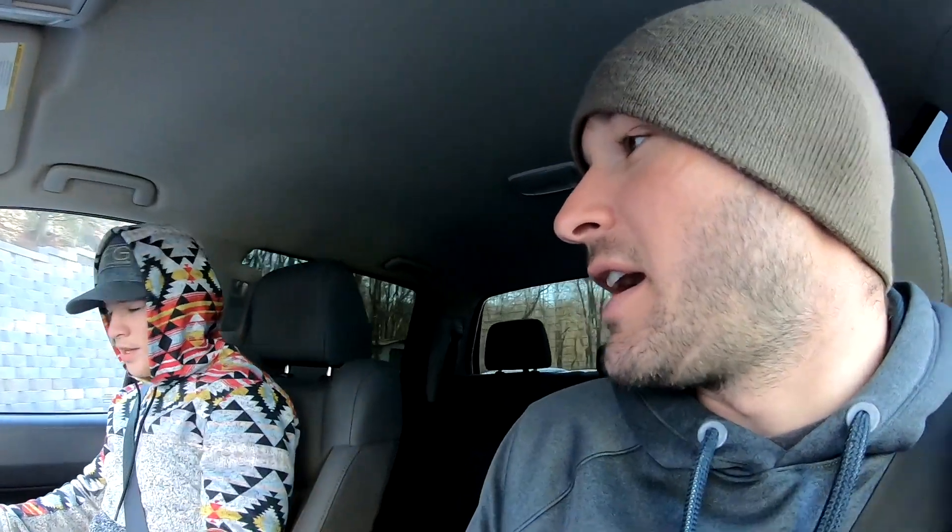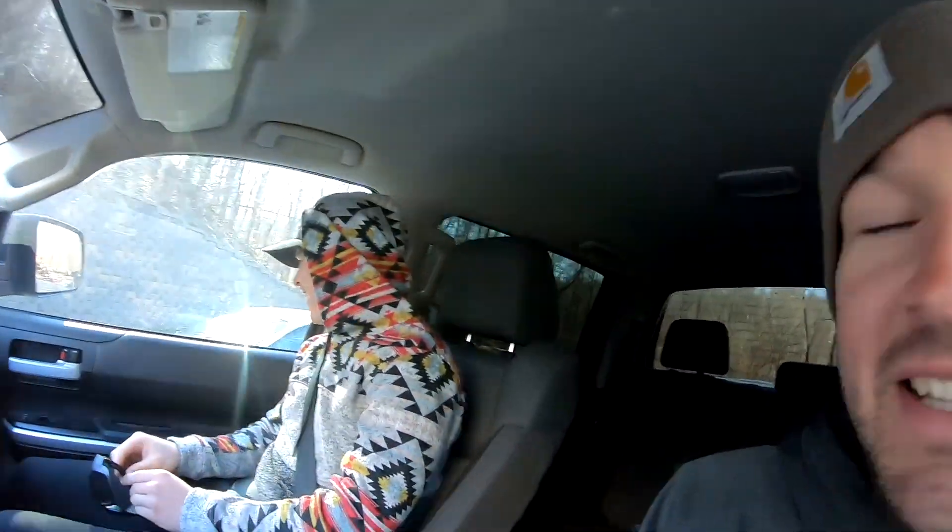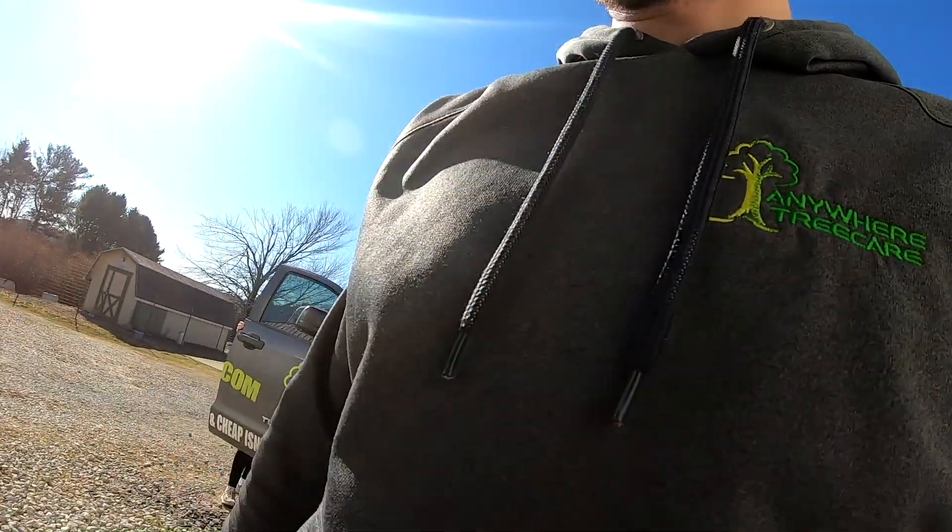Me and Lonnie here. Lonnie, do I have your permission to use your face on YouTube? Oh yeah. I might have to take it up for a spin. You can't come to the hangar and not fly it before you tear it apart.